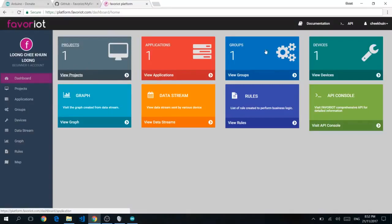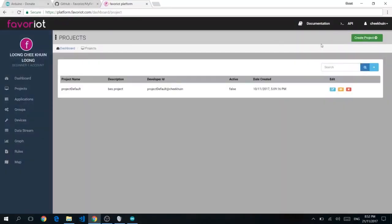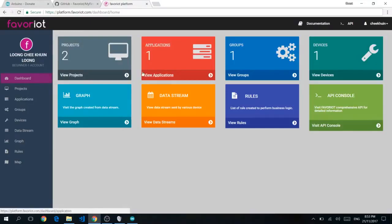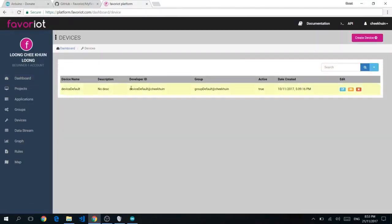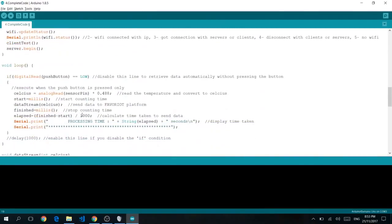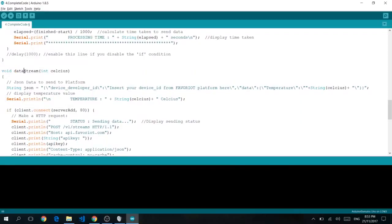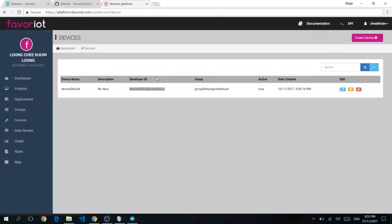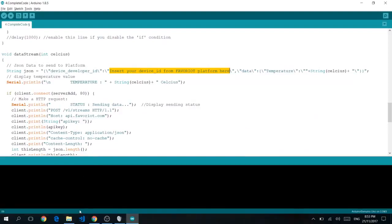Before moving forward, let's go back to the platform. In the dashboard, you can see projects. You can create a new project with a name and description. Go into your devices and copy the Developer ID for the default device. Back in your code, scroll down to the datastream section and insert your device ID from Favourite Platform into the field that says 'insert your device ID for Favourite Platform here'.